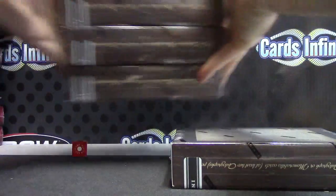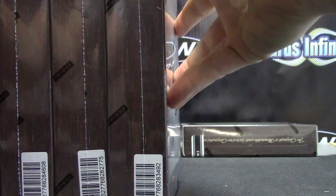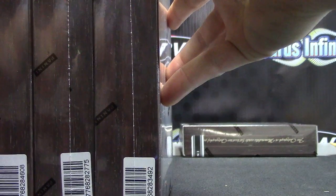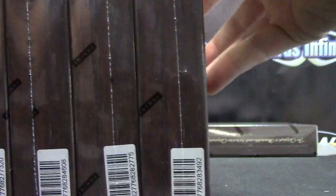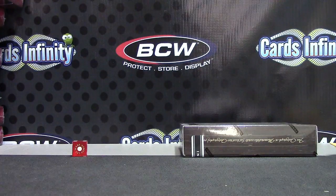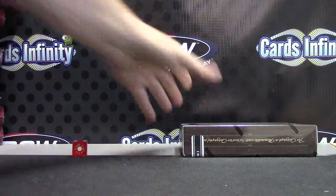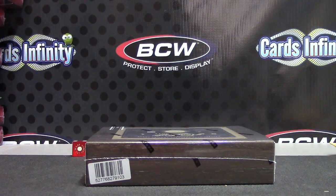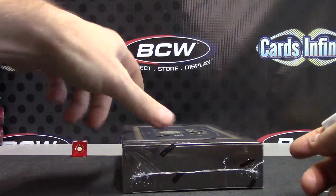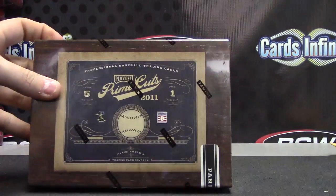There we go, that one's yours, and that will leave over box numbers — let me get that to focus. Box numbers 92, 75, 08, and 20, those are the leftover four. Your box number was zero three, 2011 Prime Cuts Baseball.